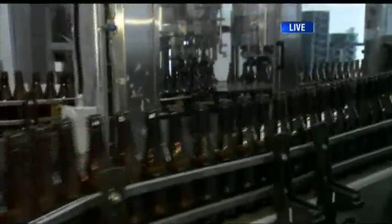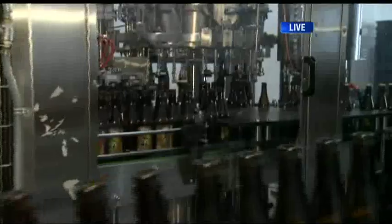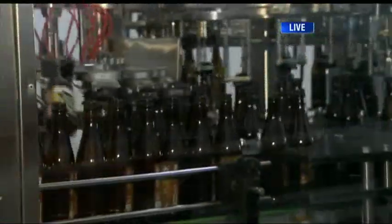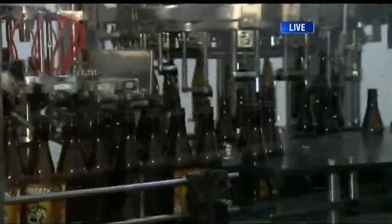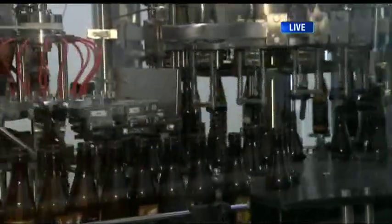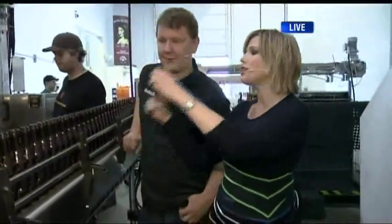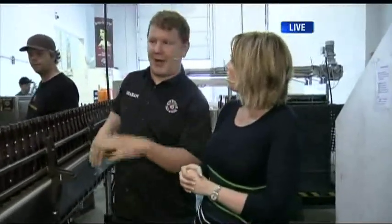Once they're labeled, they all get fed into our bottling machine. They get a good rinse to get any sediment out, and then all the air gets sucked out and CO2 replaced, and then they get filled with beer and they get capped. This goes at about 77 bottles a minute, or 4,600 an hour, and it takes about eight hours to do. The whole process start to finish — brew day takes a day, and then to bottle, probably about three weeks.